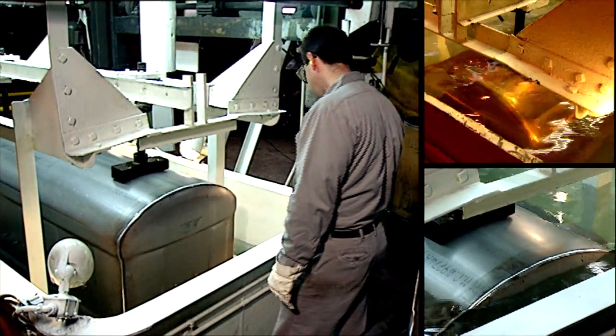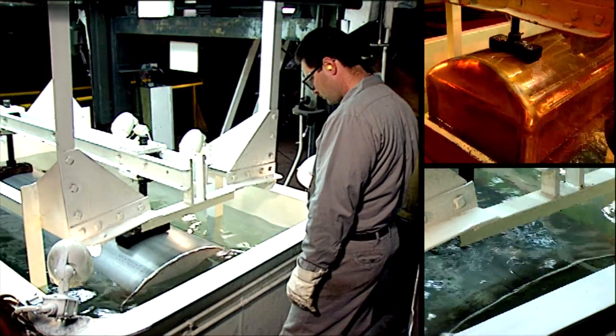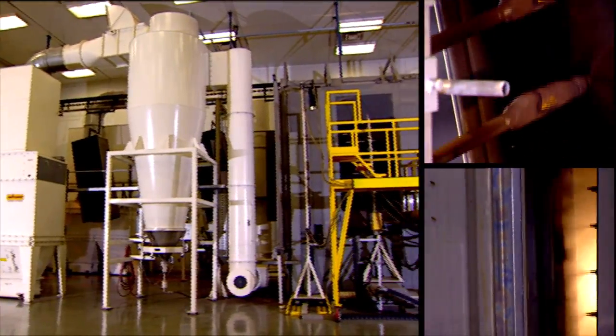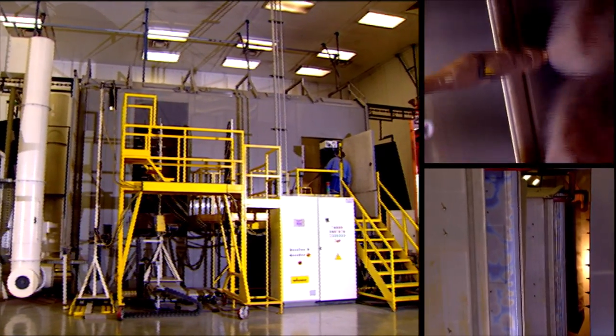Each vault is subjected to rigorous testing to ensure air tightness, water resistance, and durability. Then each one is powder coated for a finish that resists chipping and helps the vault last longer.